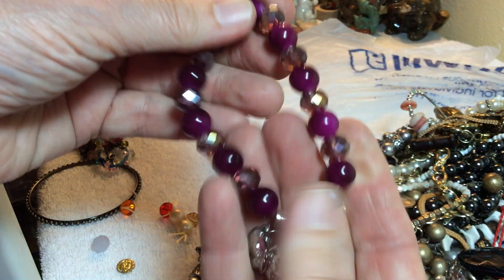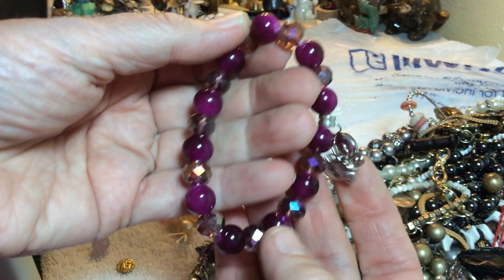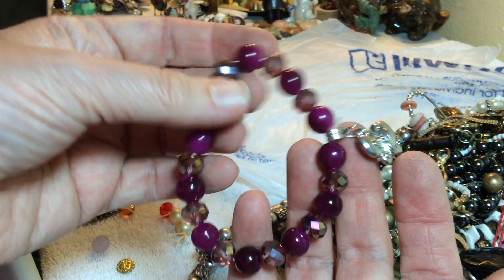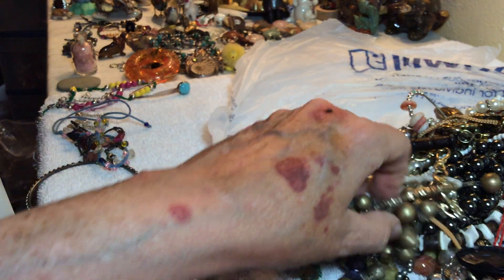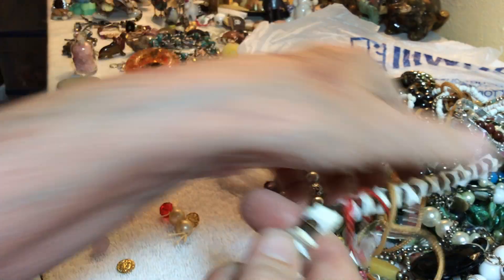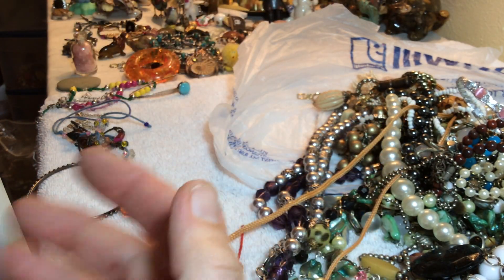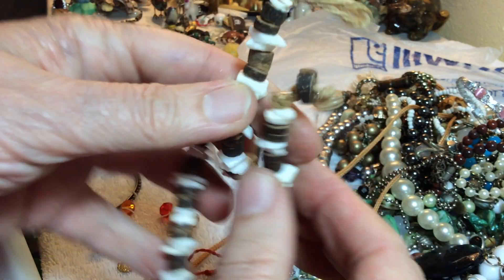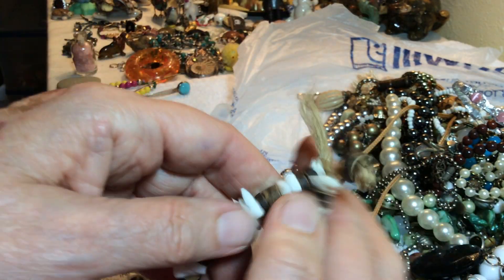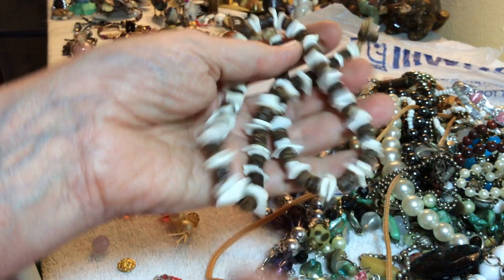Butterfly — you can take that off if you don't want it, but it's like crystal and dyed quartz, four dollars. I see some more stone naturals — two dollars, coconut shell and shell.